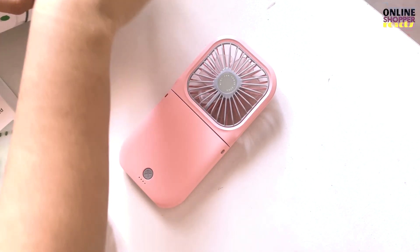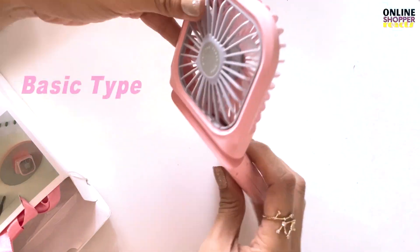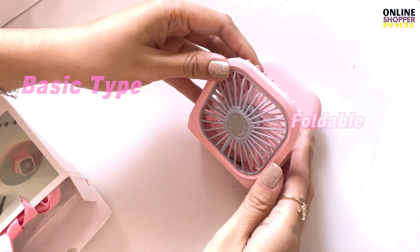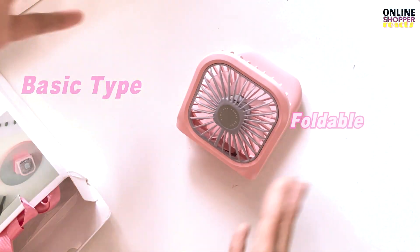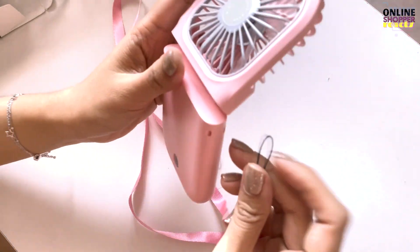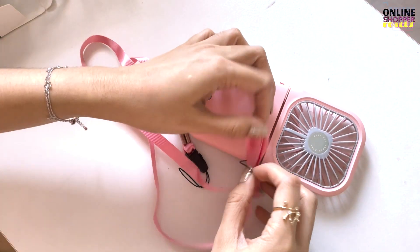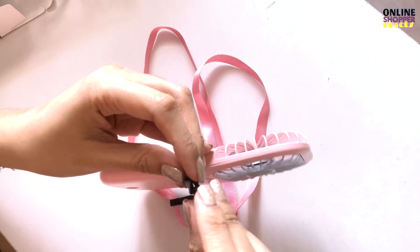Itong pink and itong kulay green. Magkaiba po yung pinagbilhan ko nito. Si pink, ito po yung basic type ng portable fan — foldable, portable fan. And then halter neck fan kasi Kaatokart, pwede po siyang isabit sa leeg. Sorry po kung may naririnig po kayong tahol ng aso — may aso po kasi kami ngayon.